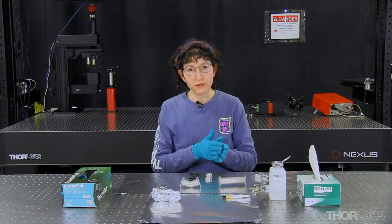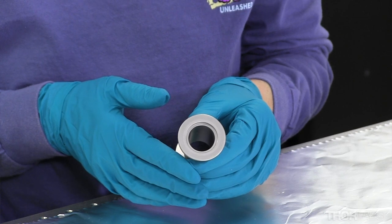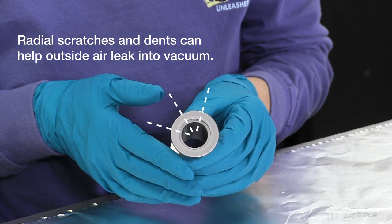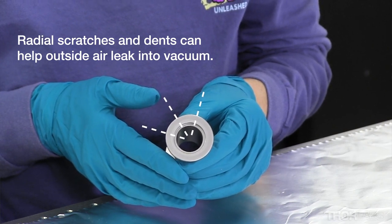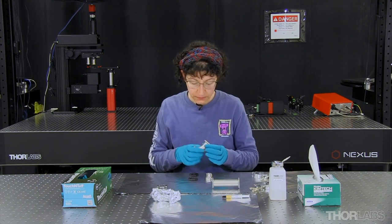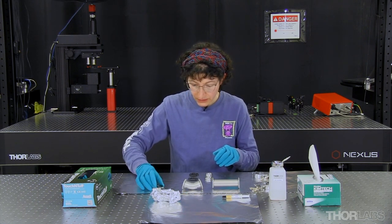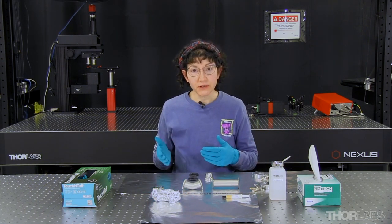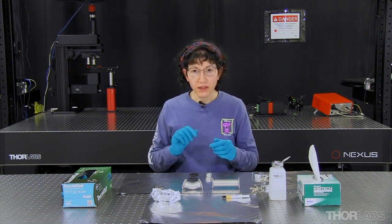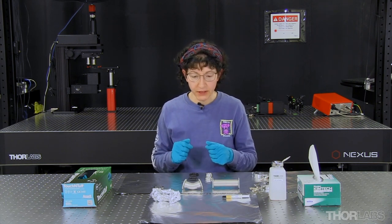Now I'm going to move on to examining the flanges. I don't want to see scratches or dents. Particularly worrisome are scratches and dents that extend from the vacuum side of the flange to the atmosphere side, since those are more likely to cause leaks. They appear to be in good condition. Now that I've done the first examination, in order to prepare these parts to be coupled together, they need to be cleaned of any superficial dirt, dust, or fuzz that might have collected on them.